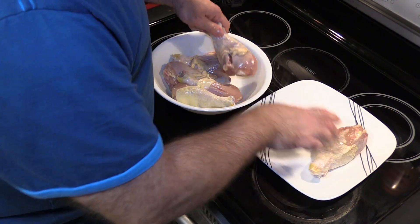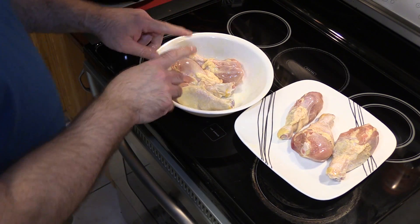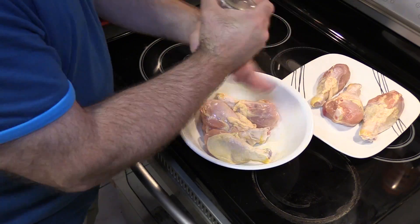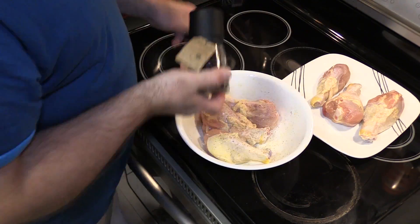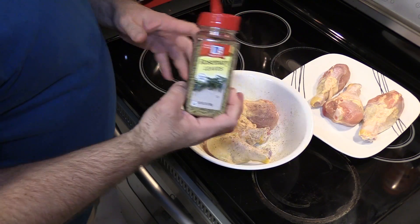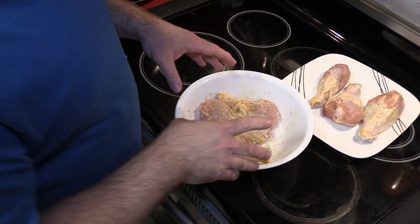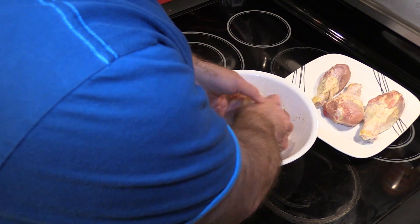I'm going to take three and put them in this plate and leave three in this bowl. For what's in the bowl, I'm going to use some pink Himalayan salt, some peppercorn pepper, garlic powder, and some rosemary leaves. This is typically how I've always prepared my chicken in the past, with a couple of exceptions. I'm going to mix these up really good.